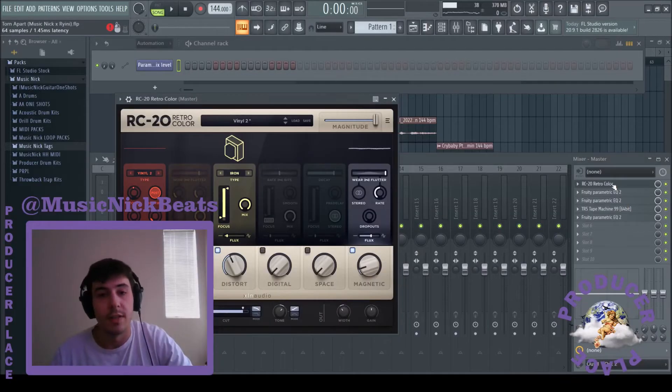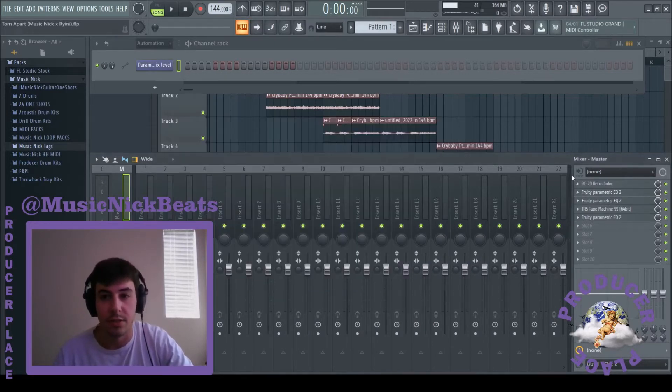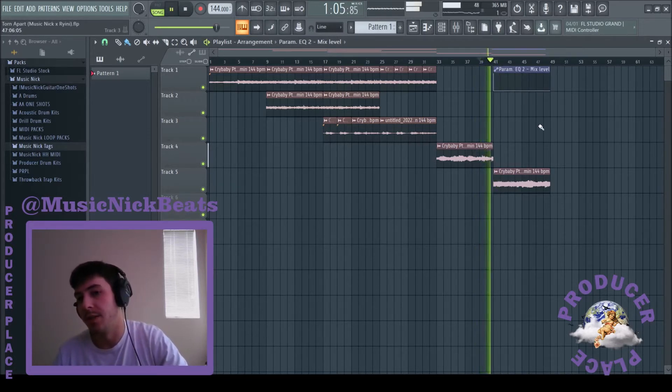Comment, like, subscribe. Let's go. Added a few master effects — a light RC20, just some light EQing based off the RC20. Just put this EQ on, cut the lows so I can throw in some hard 808s, but I took it out for the part with the bass. Leading up to it, the bass is cut out, then turn that off.